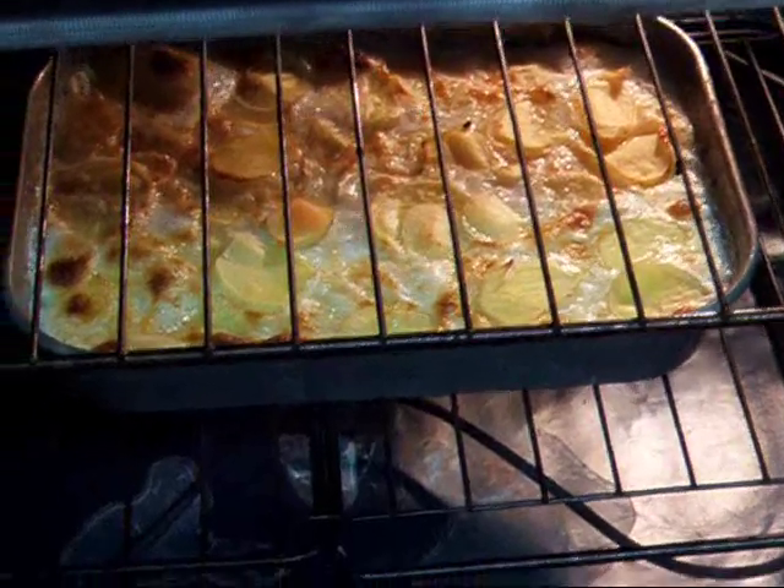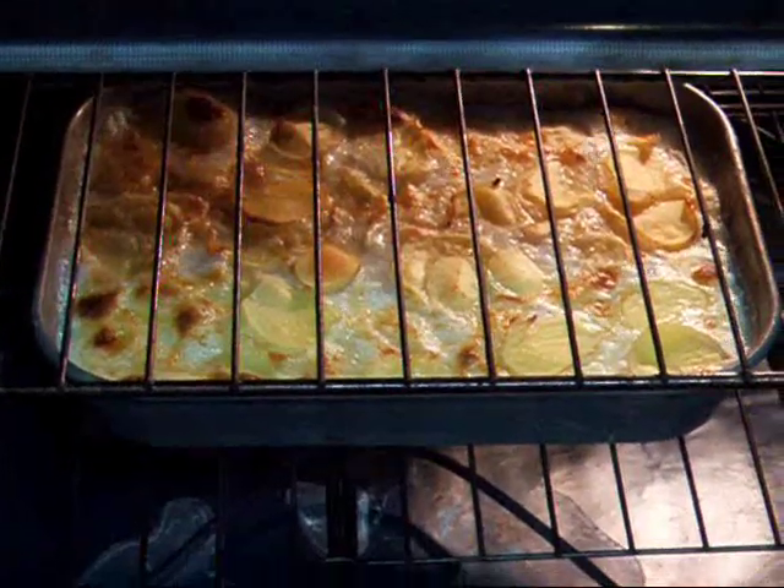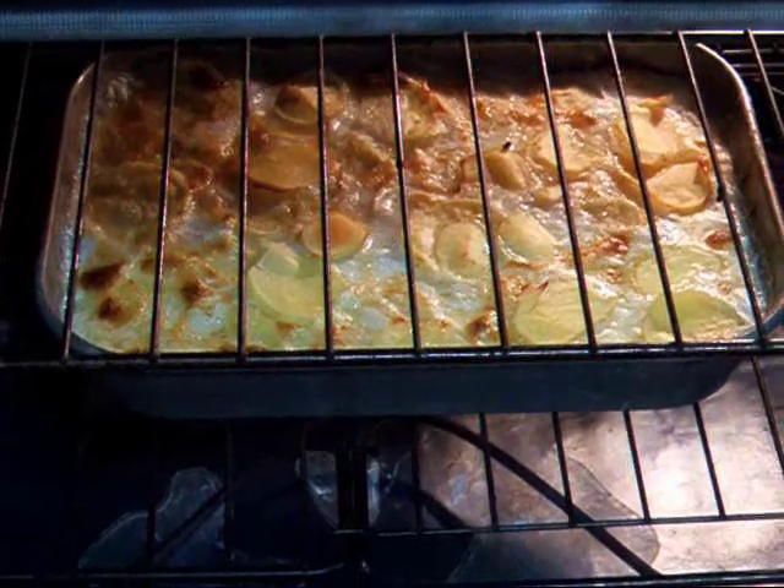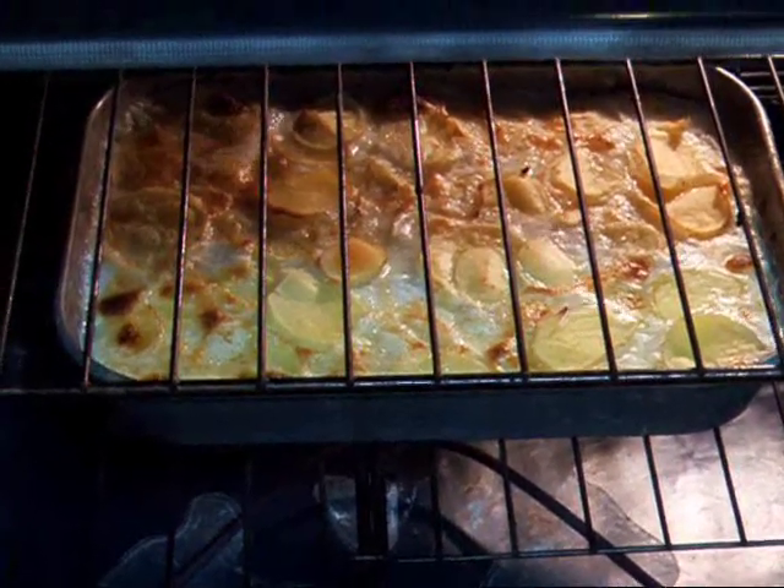It's cooking, it's almost ready — scalloped potatoes and ham with our own potatoes and our own goat's milk.